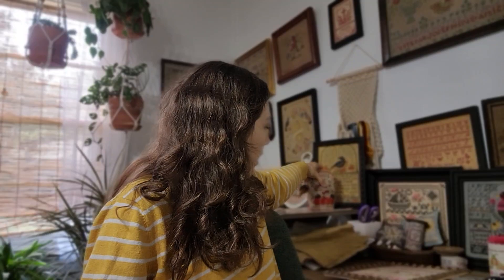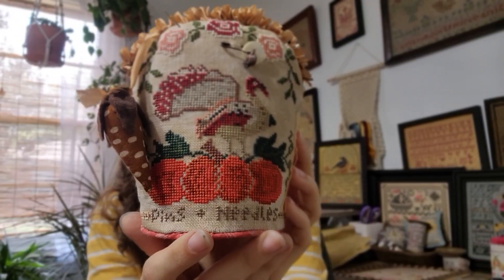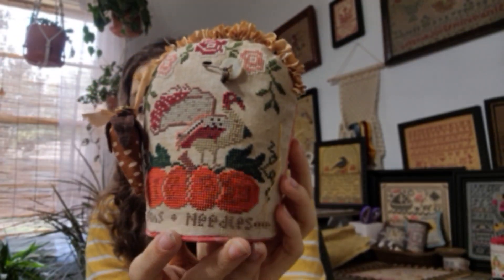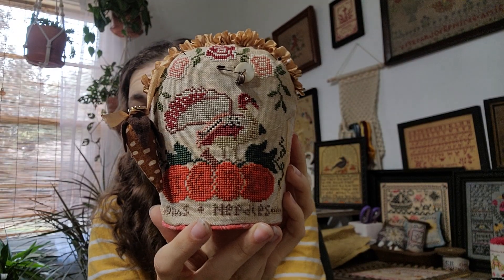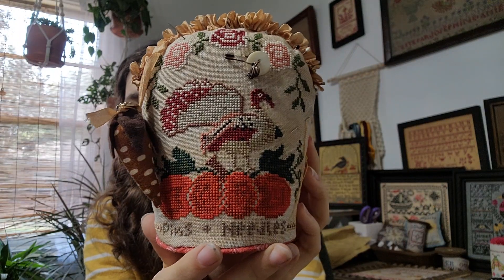Gone Batty is a PDF in my Etsy shop, stitched on 36 count gray sand by XG Designs with DMC. The next thing I have is my turkey pin keep — I love this guy.